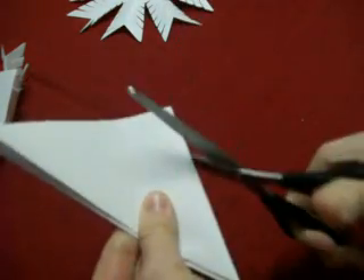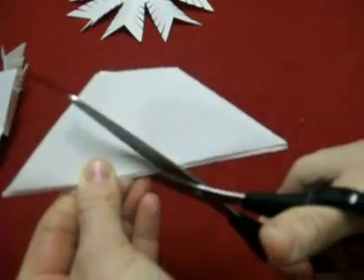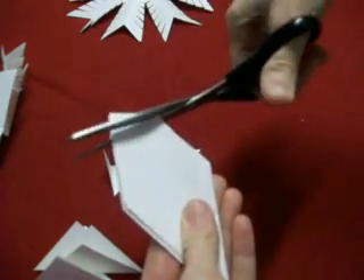With the side that has all the edges, you are going to cut the corners off, making them pretty even to have the most rounded snowflake. I like to kind of cut off the straight edge there to create a diamond shape.